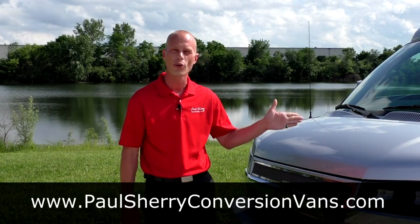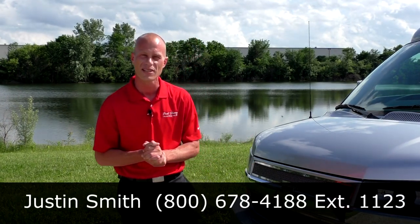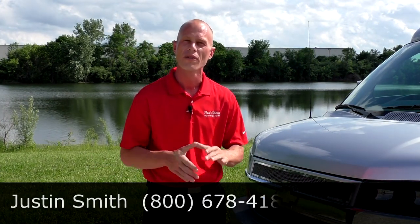Thank you for taking the time to watch our video today at Paul Sherry Conversion Vans — the 2011 Explorer Raised Roof Conversion Van. If you have any questions or need detailed information, please give me a call. My name is Justin Smith. If you like the videos you see, please subscribe to our YouTube channel for more conversion van videos to come.